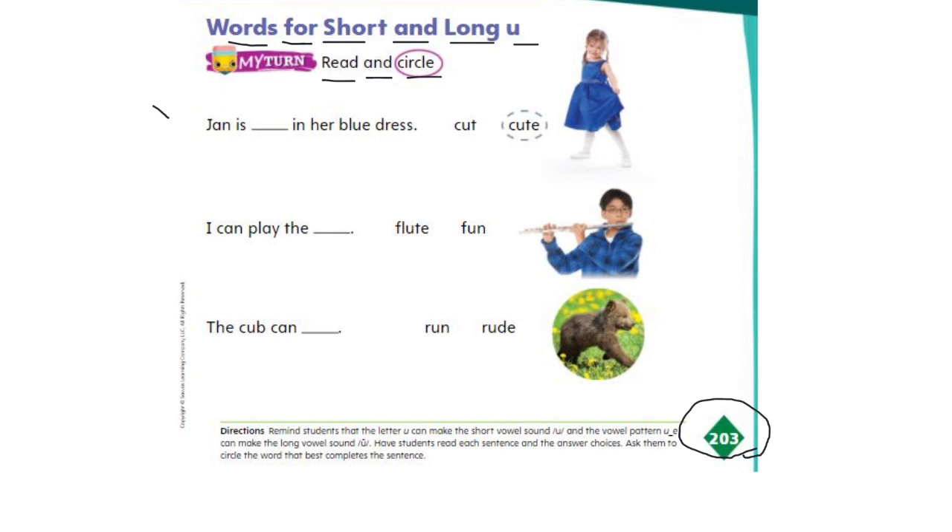We need to read and circle the correct word that matches the sentence. Let's look at the first sentence: Jan is ___. Now we need to pick a word to fill in this space. We've got two words to pick from: cut or cute. Jan is cut in her blue dress, or Jan is cute in her blue dress? Look at Jan in her blue dress — doesn't she look cute? Yes, cute. So we need to write the word cute on the line.